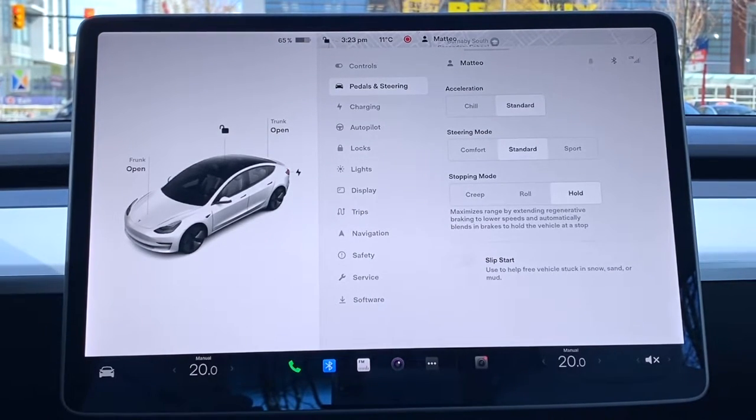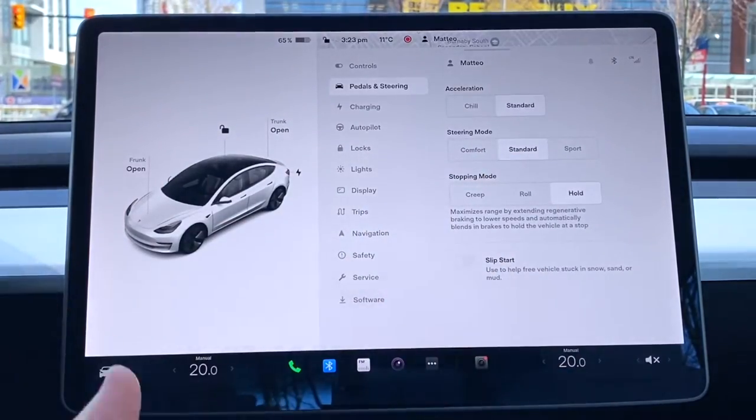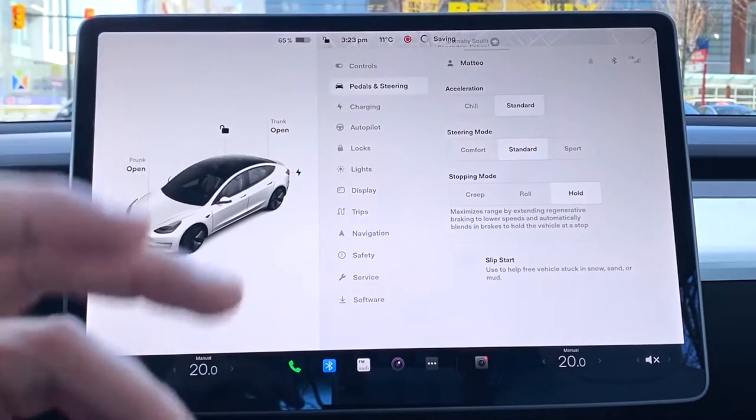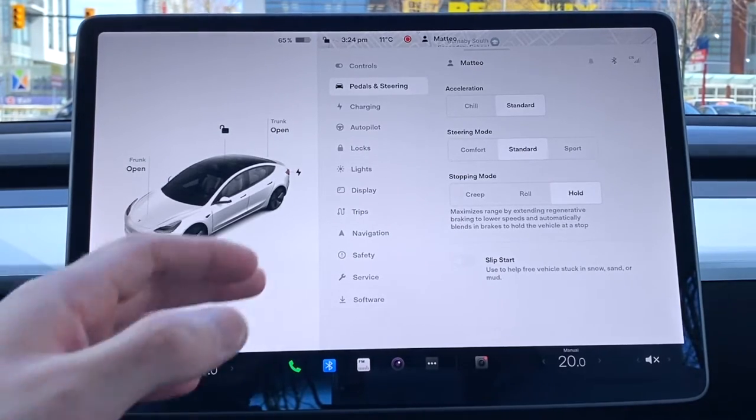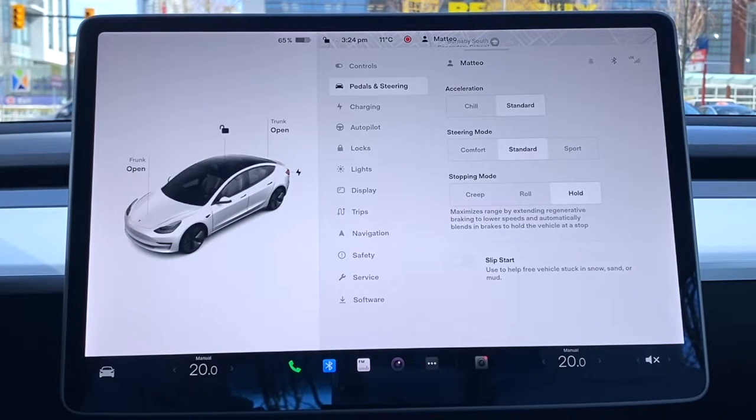Under Pedals and Steering: acceleration can be set to Standard or Chill — I keep mine on Standard. Steering mode can be Standard, Sport (stiffer), or Comfort (less stiff). For stopping mode, I love Hold — it maximizes regenerative braking and uses the physical brakes as little as possible. You can also choose Roll or Creep like a regular car. Slip Start helps free the vehicle if stuck in snow, sand, or mud.